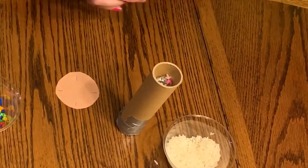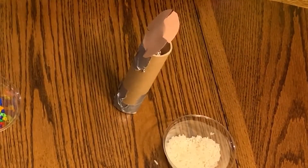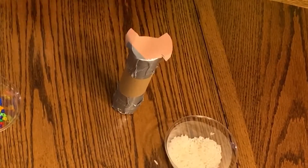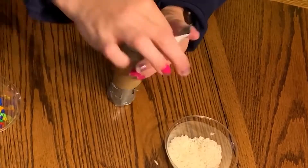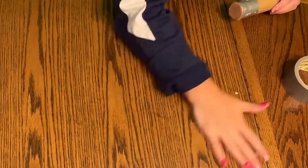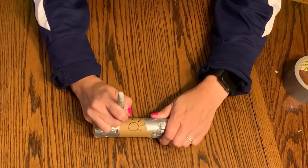Next put the second construction paper circle on the other end and tape it down tight again. That looks good. Now you can draw anything you want on it and decorate it. I decided to put a sun on my rain stick.